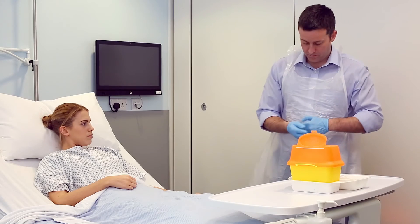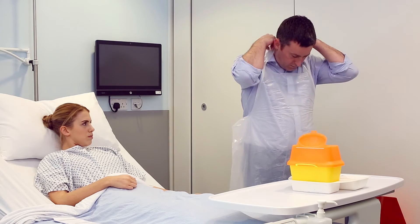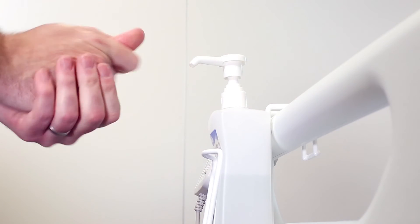All personal protective equipment should be removed before leaving the area and disposed of as clinical waste. Hand hygiene should then be carried out.